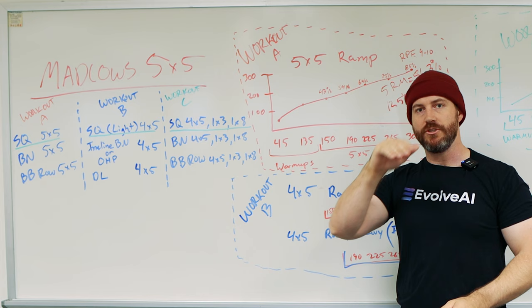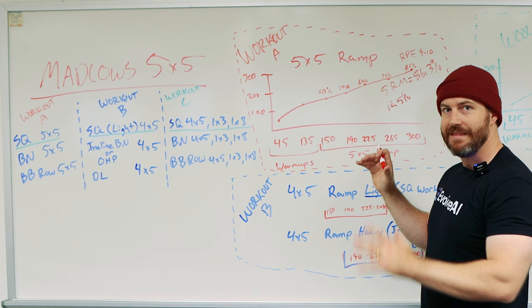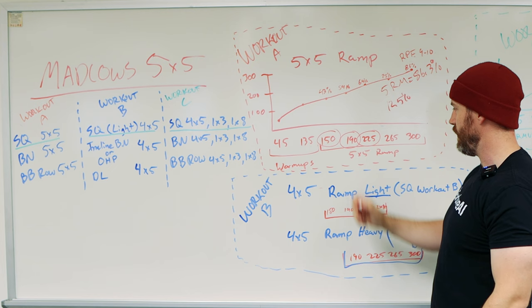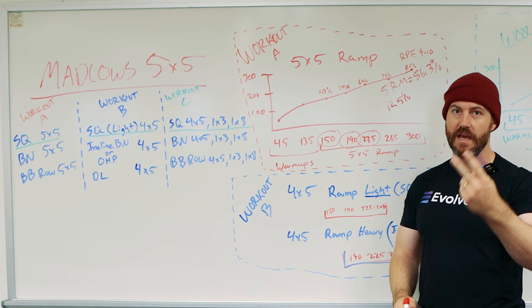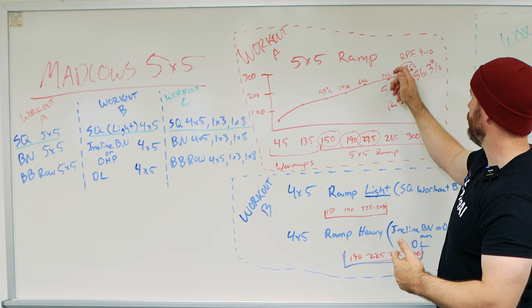Now Workout B has a ramp-up of four sets of five with squat, but it's light. You're going to use the bottom three lifts that you did for Workout A — so 150, 190, and 225 — and you do the last one twice, making it a 4x5. This is a really light day because that's a warm-up set that's 25% less than your five-rep max, so it's going to be an easy day on squats.